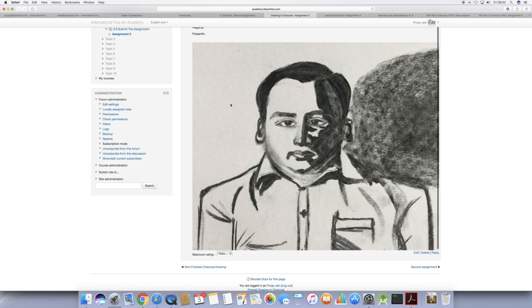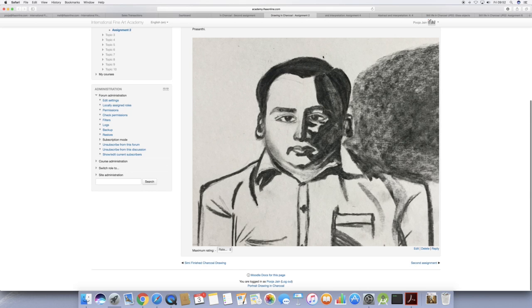Hi Prashanti, for your second assignment you need to do the drawing and block in the shadow shape. I feel that the drawing is a bit off — the eyes are too big. The distance between both eyes has to be one eye width, so the proportion doesn't look good. It feels as if the model hasn't been squeezed down.